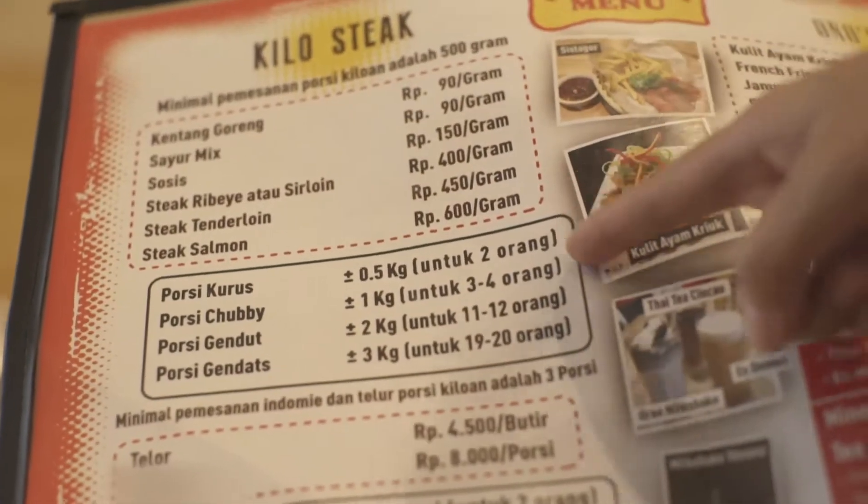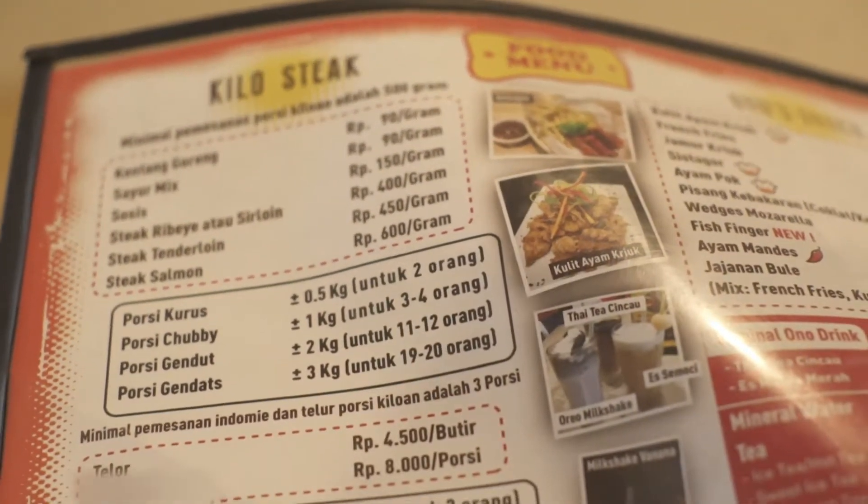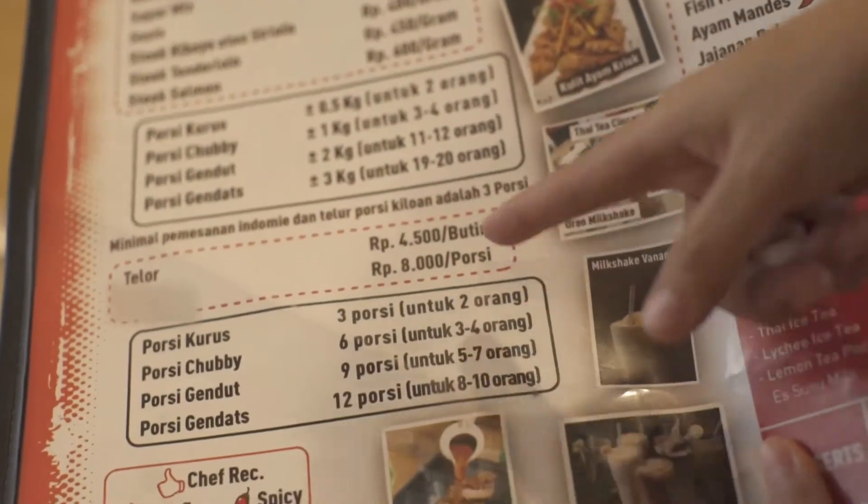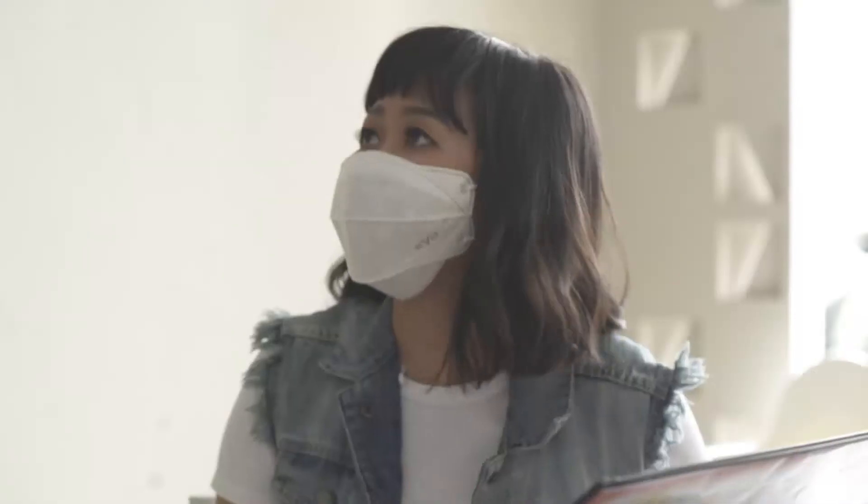Wow, mantep banget. Ini ada porsi yang cabai 1 kilo. Terus selain steak nih, ada mie instan juga ya. 13 porsi ya? Satu RT bisa dong ini.